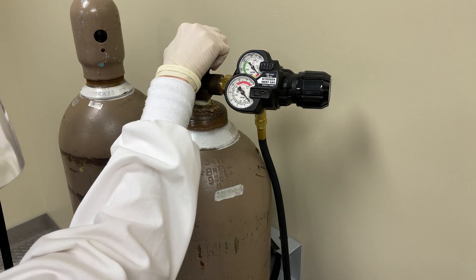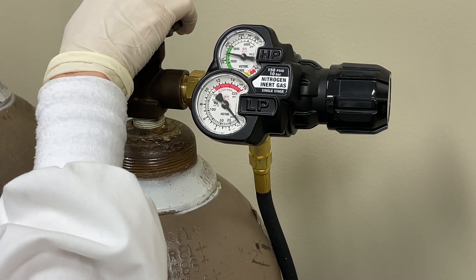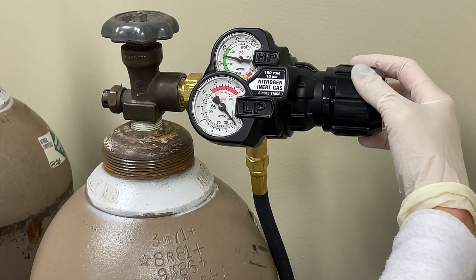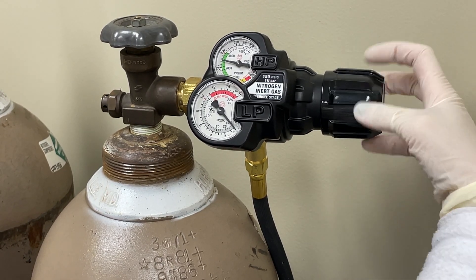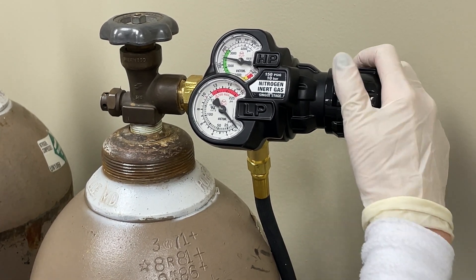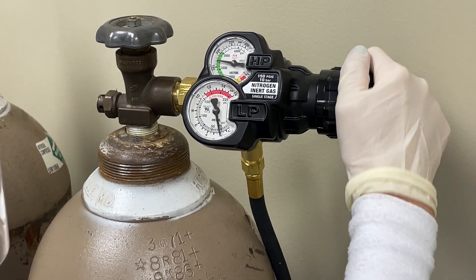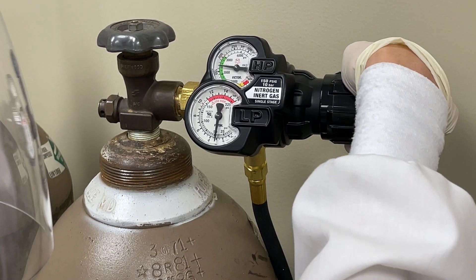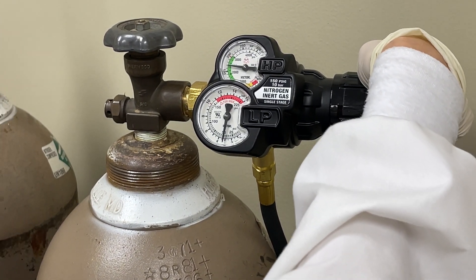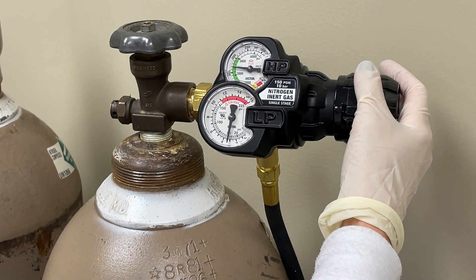Once both ends of the hose are placed in their respective containers, carefully open the gas-use valve on the nitrogen cylinder until the tank level shows on the high-pressure supply gauge. Never stand in front of or behind the two-stage regulator when opening the cylinder. Turn the pressure knob clockwise to initiate a low-pressure delivery within the range of 22 to 50 psi. Do not exceed 50 psi.